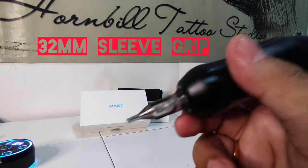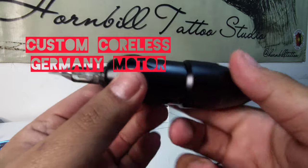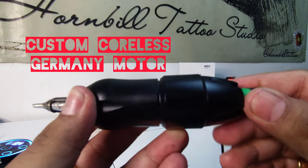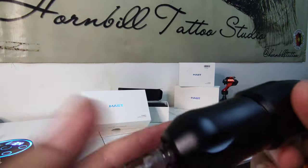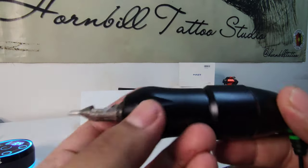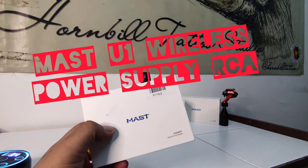This machine provides a 32mm sleeve grip with low center gravity and reliable grip for a confidence-free unit. It's suitable for both lining and black and grey work. It works really nice — that's the unboxing of the machine.